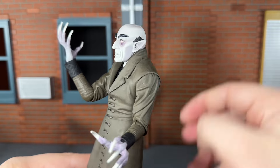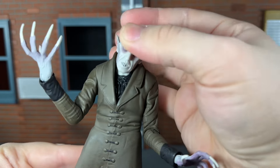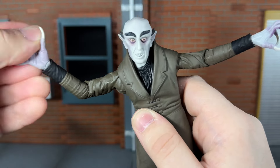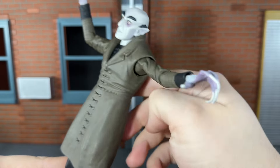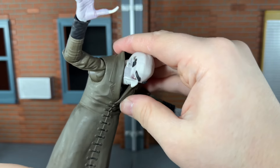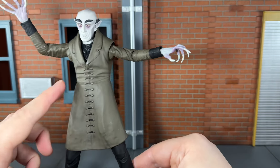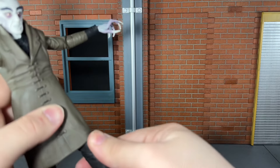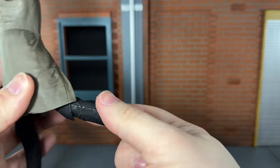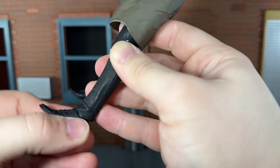For articulation, he has a ball-jointed head and neck that can look up almost all the way, look down all the way, and move side to side and all the way around. Shoulders can move all the way out. Single-jointed elbows that can bend in well. Swivel wrists that can move side to side and up and down. A ball-jointed diaphragm that can move back all the way and crunch forward — I was surprised he could crunch forward at all with this jacket. He can also move side to side. Hips can only move out so far since the lower coat is cast in one piece. He can kick forward slightly and kick back quite a bit. He has a swivel at the thigh, single-jointed knees that bend back all the way, a swivel in the shin, ankles that move up and down a little, and a nice ankle rocker.